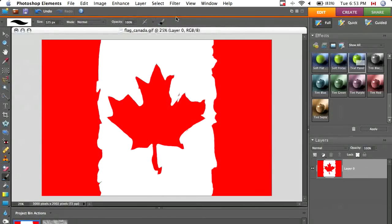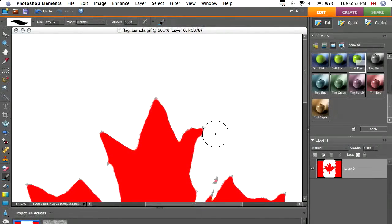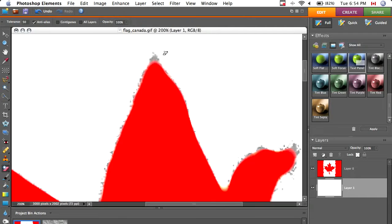It looks pretty smooth except for one thing. You can see if we zoom in by hitting CMD or CTRL plus, there's all kinds of gray stuff around the edge — that's really simple to fix. Make a new layer, bring it below your flag, press Alt or Option then Delete or Backspace. That should fill it with white. If it fills with red or something, just change your foreground color to white. Now go to your magic eraser. I've got my tolerance at 50 but you can play around with this. Just click the gray.